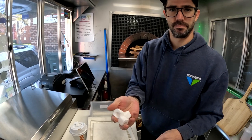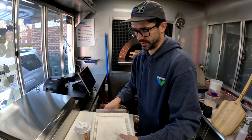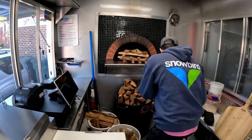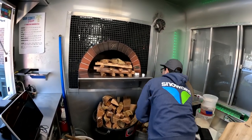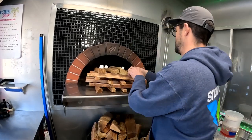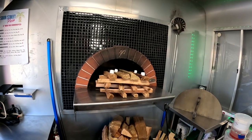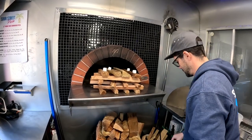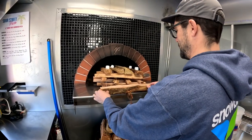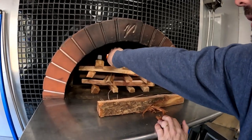I use these Weber fire starters sometimes — I'll use four of these, or I'll use the natural wood ones. It just depends on what the store has at the time. Then I'll grab a flat log to slide this in. You can move that up pretty close, then start these.